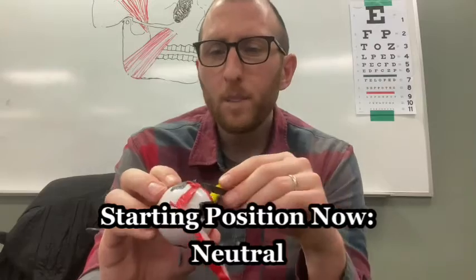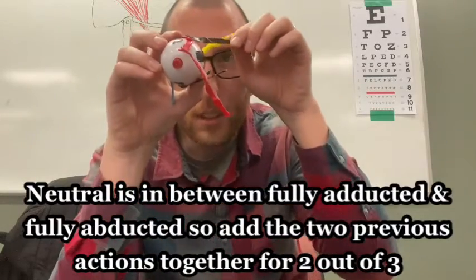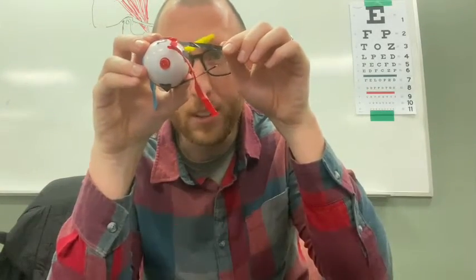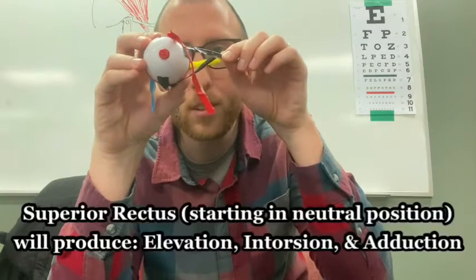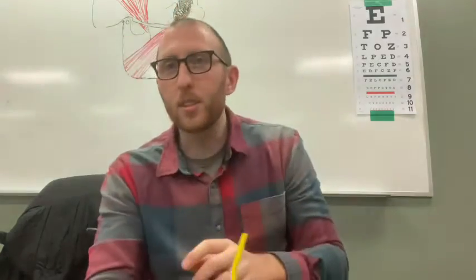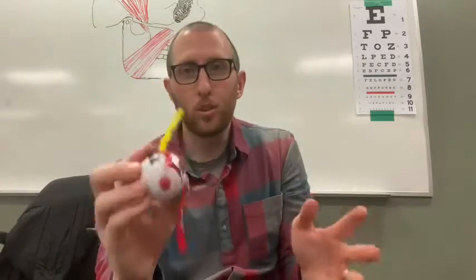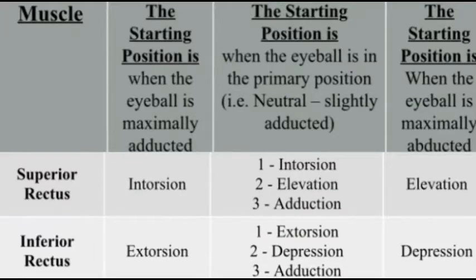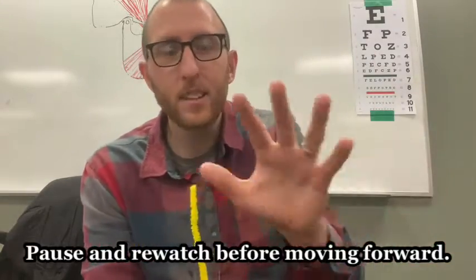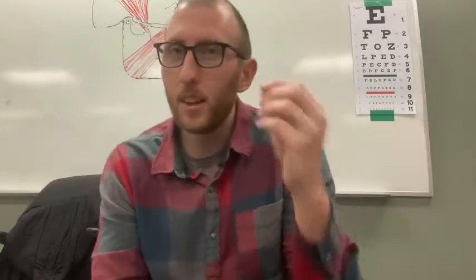How about neutral? With neutral, you add those actions together. Neutral is right in between, slightly adducted. So from neutral, the superior rectus produces a little bit of elevation, a little bit of intorsion, and a little bit of adduction. Those are the three actions produced by the superior rectus from the neutral position. Take a minute and pause the video if that didn't make sense, because we're about to do the last three muscles, which are very similar.